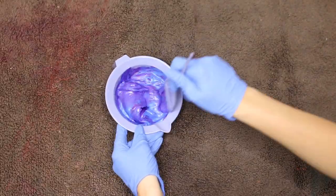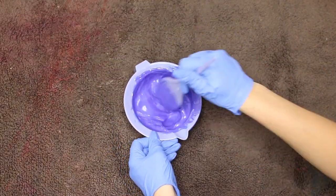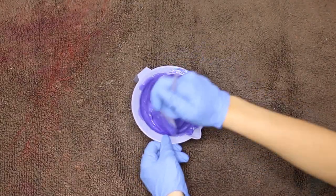And then in the second mixing bowl, I went ahead and put 2½ blue, a little bit more fuchsia, and half of the clear. That way they were just slightly off, pretty much the same color, but just slightly off. So that way when I put them on the wig and they processed, they would add some dimension to the wig and it wouldn't be one flat color.